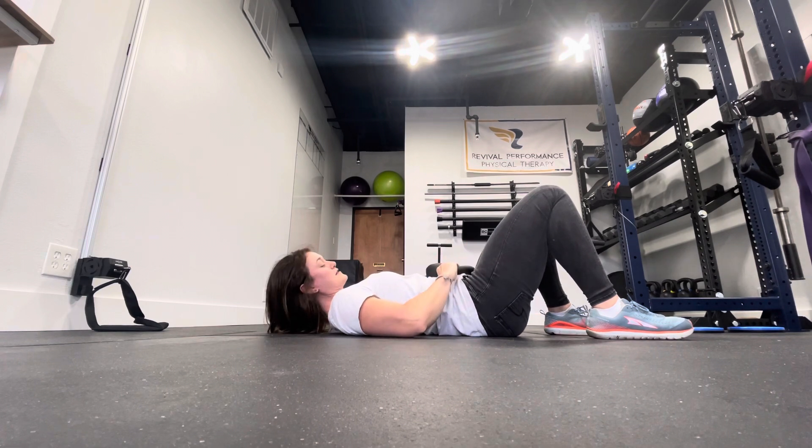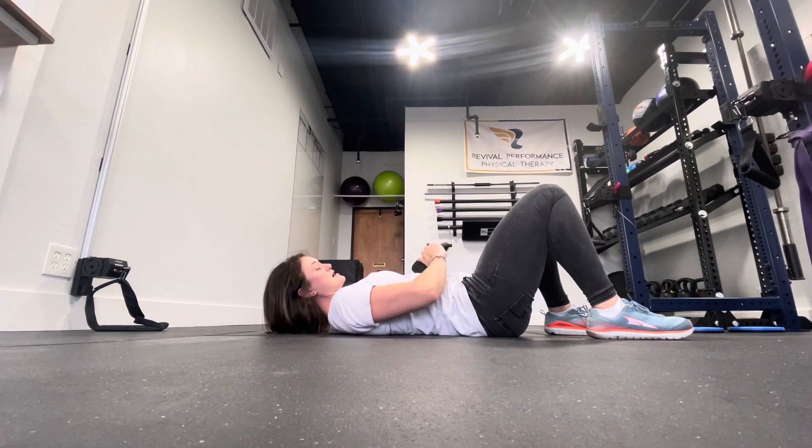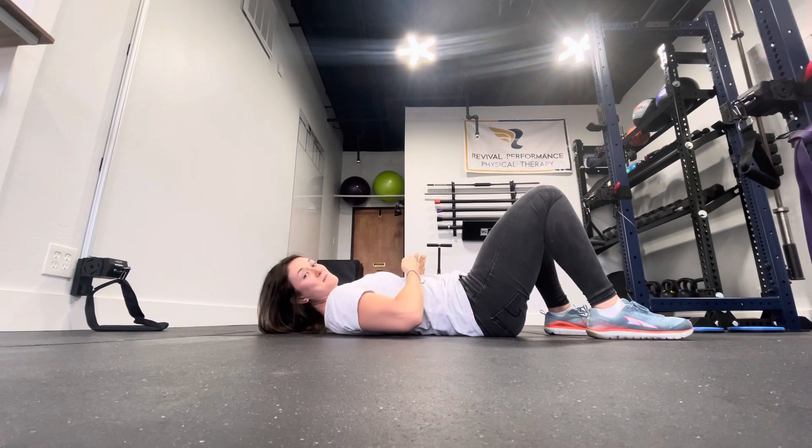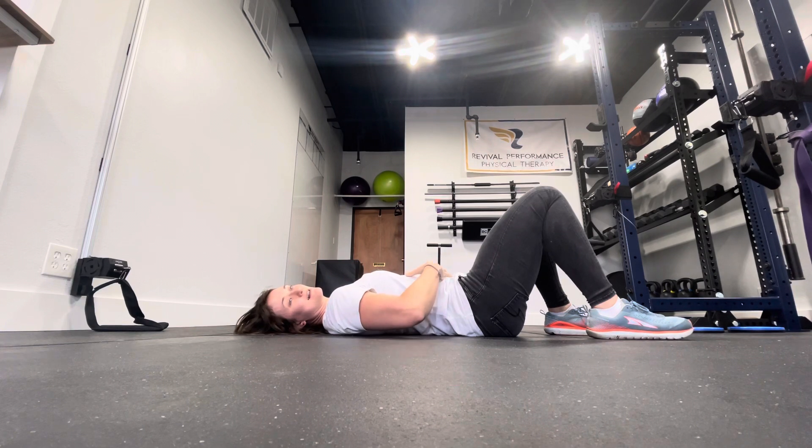So each breath, that kettlebell is rising up. What causes that rise is as I'm taking in air, my diaphragm is going down, and as it goes down it allows my abdominal cavity to be filled with air as my lungs are coming down and expanding.